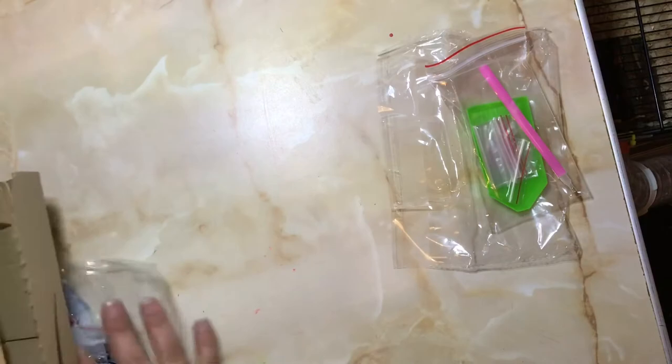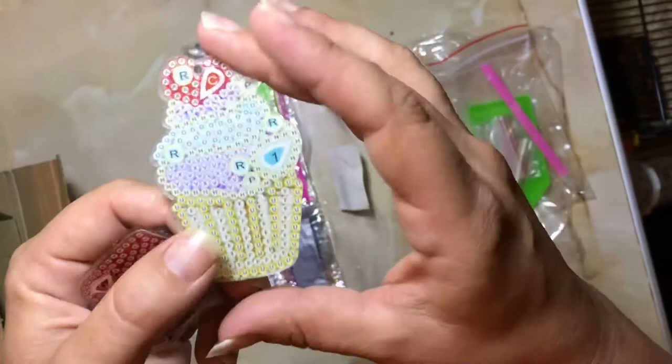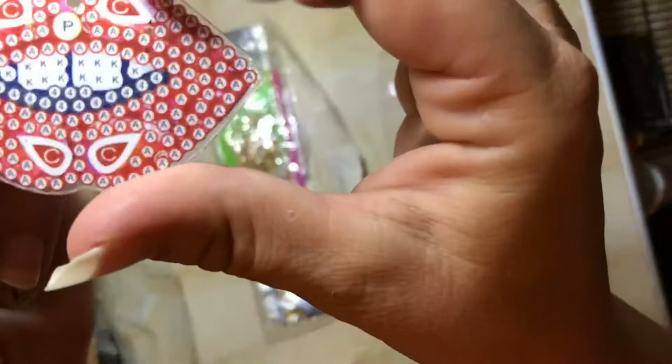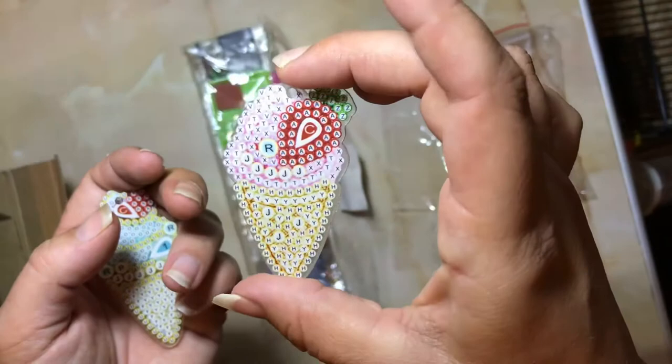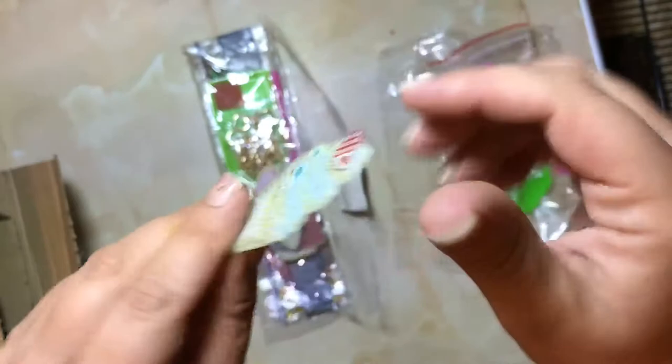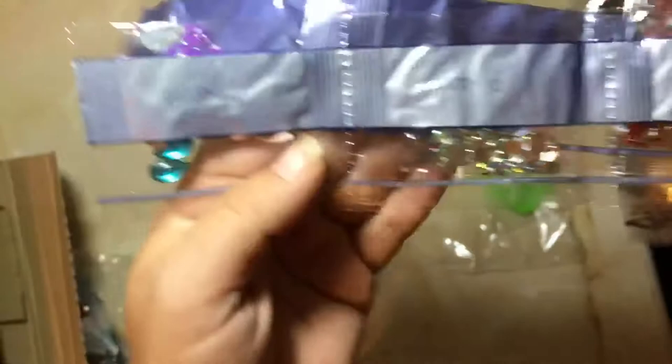I'll try and keep those together because I don't want to accidentally mix them up. I also ordered another set — this one was separate, just a fun little set. So we've got a little ice cream, we've got lips, a little lipstick one, and another ice cream, and another little ice cream. So I think I'm going to quite enjoy doing these. Yep, again lots of different shapes and sizes — all different ones. So yeah I think they're going to be pretty fun to do.